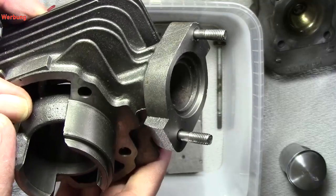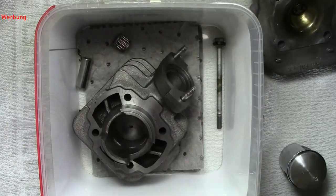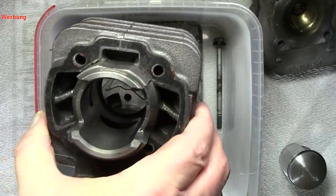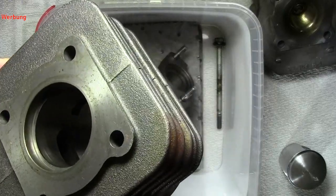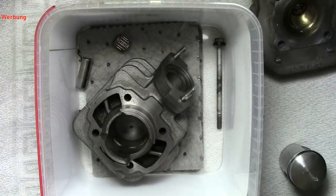Auf jeden Fall, ich sage mal, wie ich eben schon sagte: 97% besser als dieser — der alte. Obwohl — den bearbeite ich ja noch mal. Aber eins nach dem anderen.